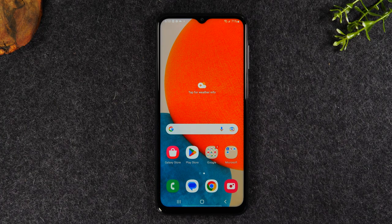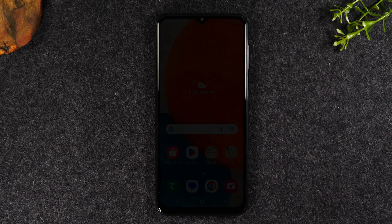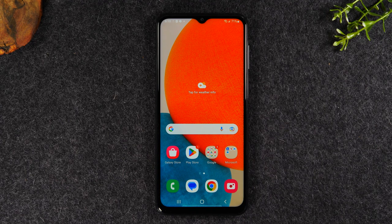Welcome back to another video. I'm your tech guide Wayne. Today I'll be going over how to soft reset your Samsung Galaxy A23 if the screen freezes.